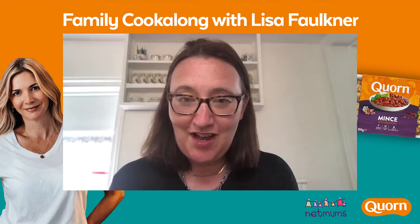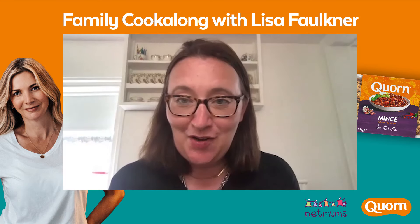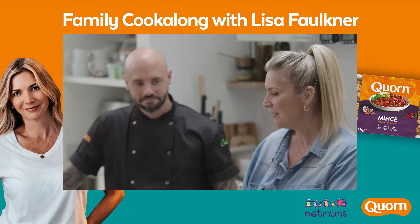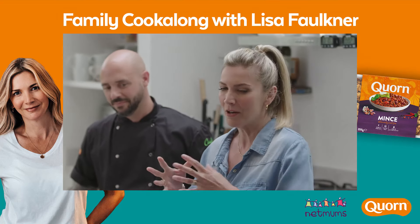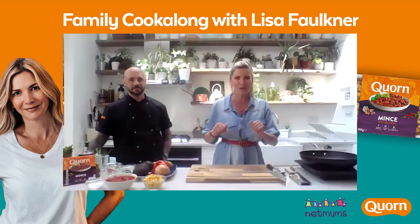Welcome everyone to another fabulous corn cook-along with the lovely Lisa Faulkner and corn super chef Stu Henschel. This afternoon we are cooking a wow chilli for a crowd — a lovely smoked corn chilli, perfect for everybody, really good at this time of year. Coming back from school being starving, kids can get involved, and I can see some children there so I hope you're going to be cooking as well.